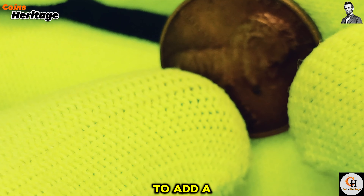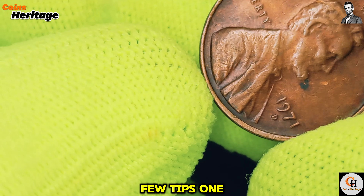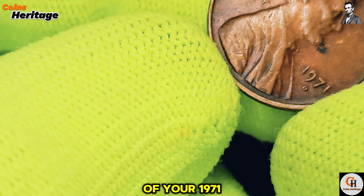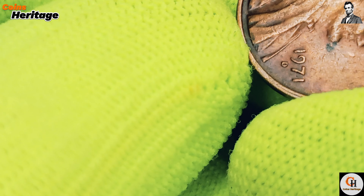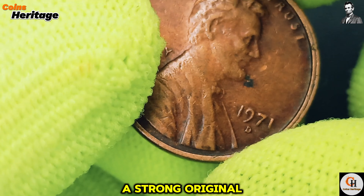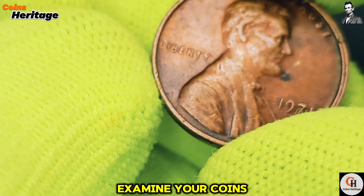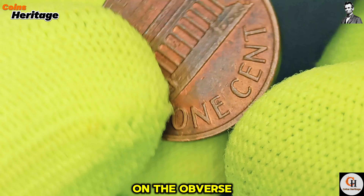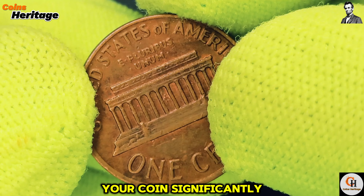For those looking to add a 1971 D Lincoln cent to their collection, here are a few tips. First, condition is key — the condition of your coin is the most important factor in determining its value. Look for coins with minimal wear, sharp details, and a strong original color. Second, search for varieties and errors by examining your coins closely for any unusual features, such as doubling on the obverse or the floating roof variety on the reverse. These can increase the value of your coin significantly.